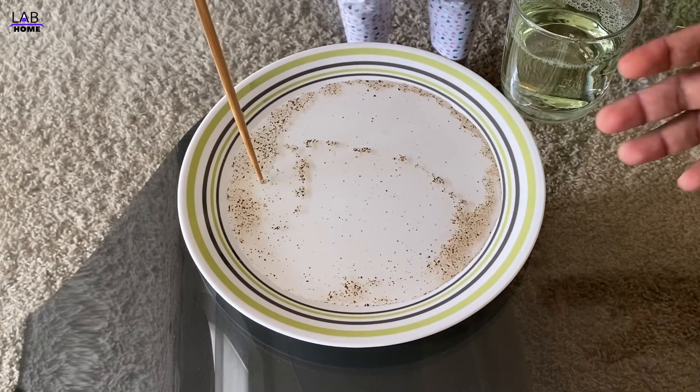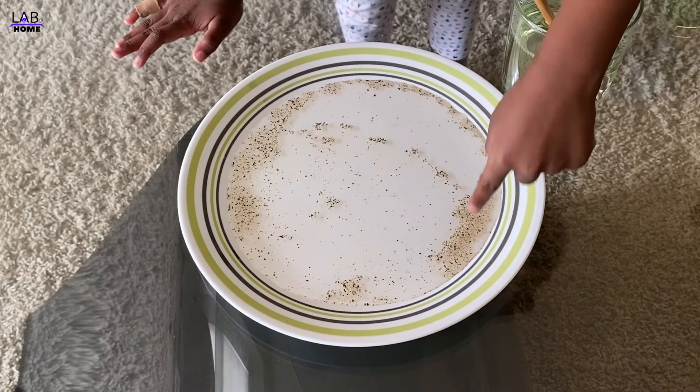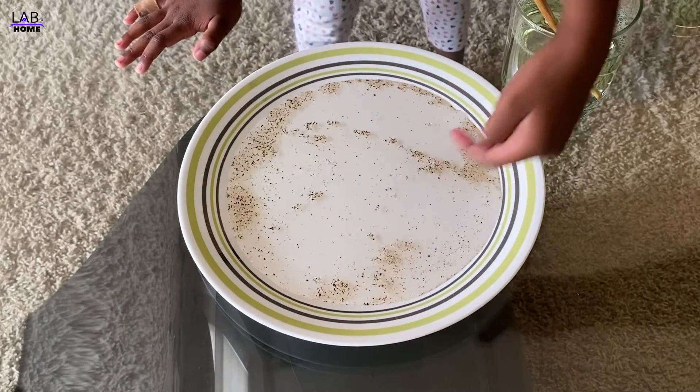Look, all the germs are going away! Do you know why? That means when you wash your hand, you need to use — soap! Yay!